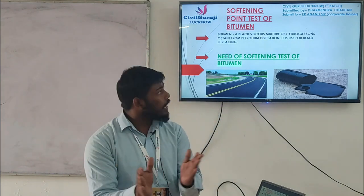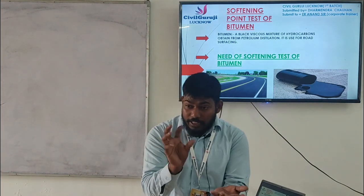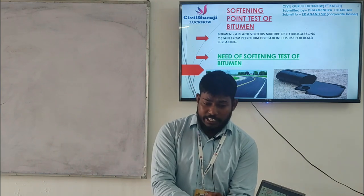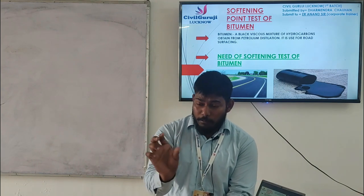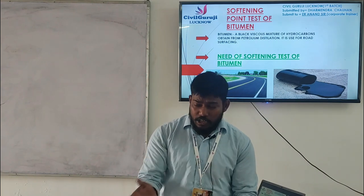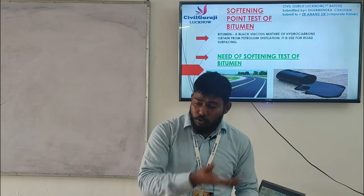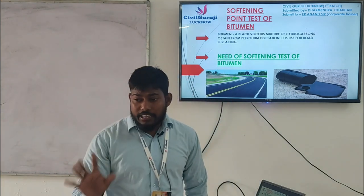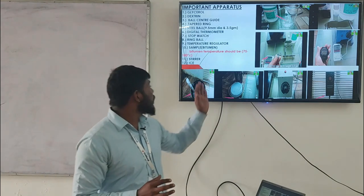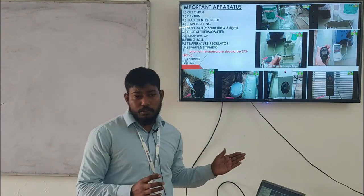So softening means: what is happening? If the bitumen has a softening point of around 30 degrees Celsius and the average temperature is 40 degrees Celsius, then the bitumen will soften on the road. If we have a bitumen with too low a softening point and a car is running on it, then the road surface will drop off and deteriorate.